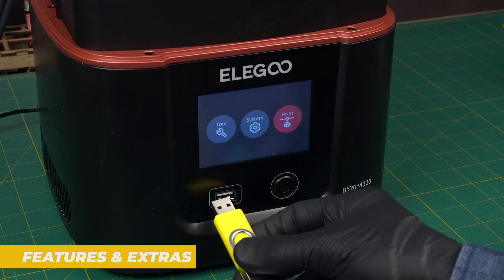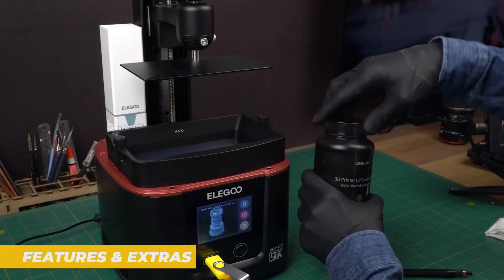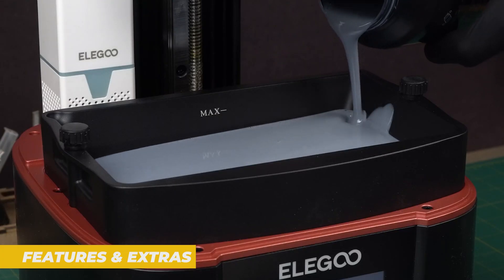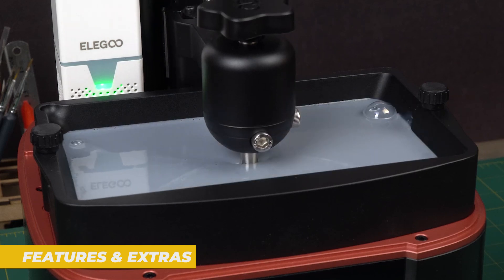Another standard feature is the touchscreen interface. It's responsive and easy to use with large clear icons and a clean layout. It's simple to start a print, pause it or check the printer status from the screen, which is ideal for those who are new to resin printing.